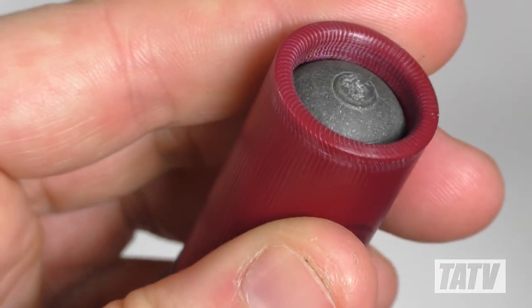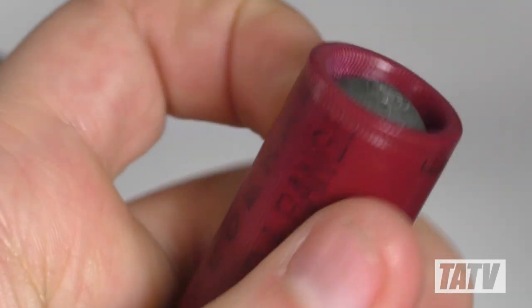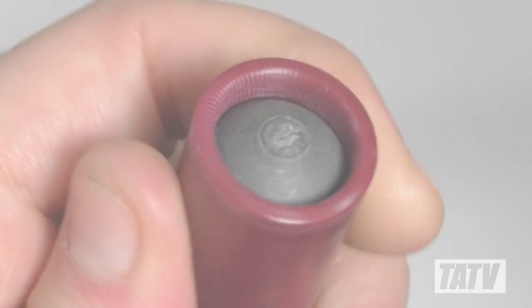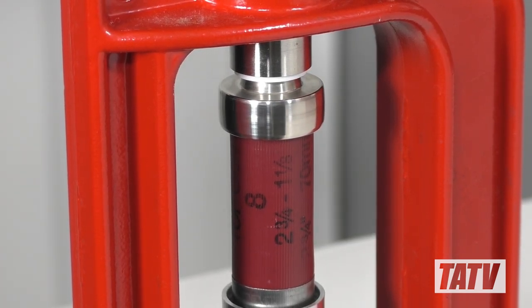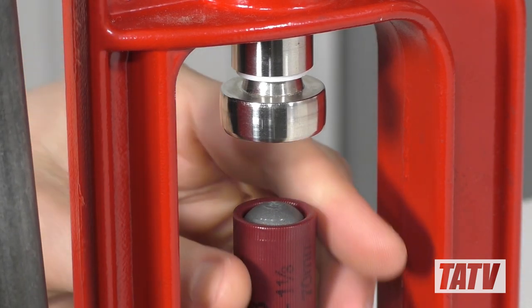The real beauty of this setup is the level of customization. The operator can quickly and easily make adjustments without having to use a hull vise or adjust a workbench or drill press. Likewise, since the crimper is hand operated and uses your existing press, there's no need to worry about electrical outlets or sacrificing limited bench space for dedicated tools.